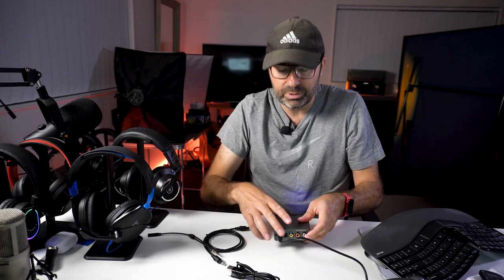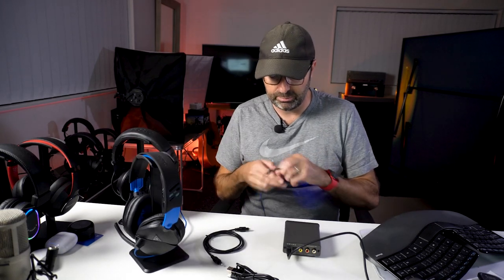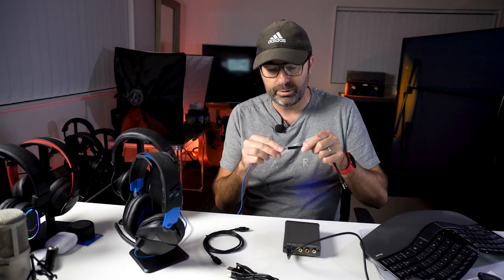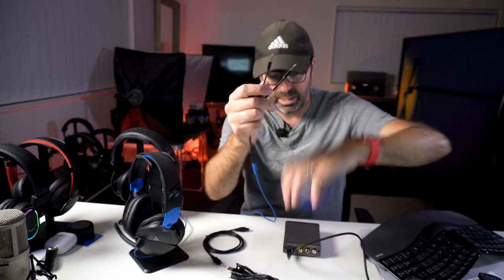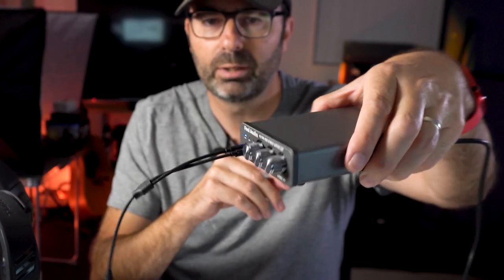The positive thing with the input switching is you could have this connected to a couple of different devices and switch between them using the volume/input selector - quite handy. For gaming mics such as the Turtle Beach Recon with the built-in mic, you just plug it into the adapter and then that goes into the headphone and mic inputs. That's it - plug and play, easy, and it separates the mic and headphone audio.